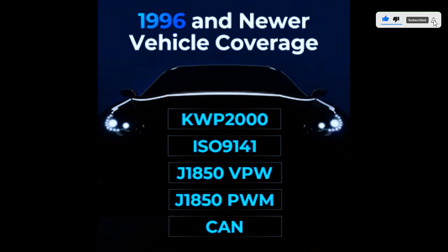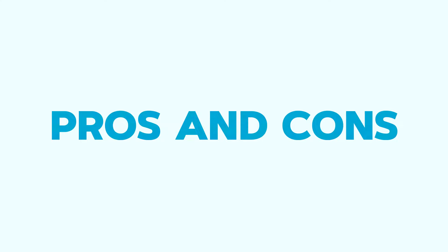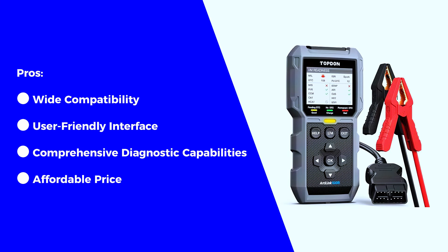Additional supported protocols include J1850 PWM and CAN (Controller Area Network). As for the pros: wide compatibility with various vehicles, a user-friendly interface with a clear color screen, comprehensive diagnostic capabilities including live data and graphing, and an affordable price for the features it offers.